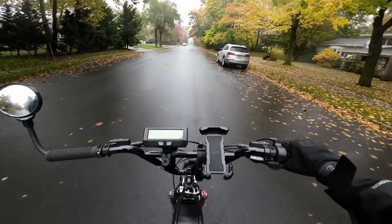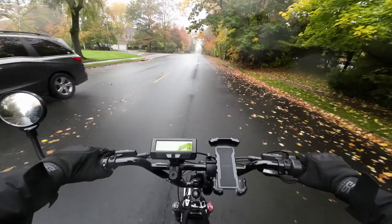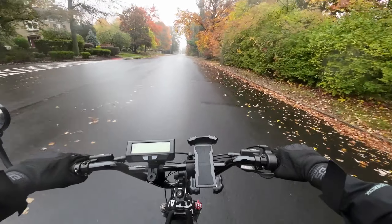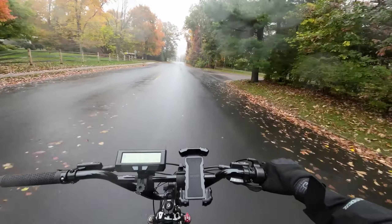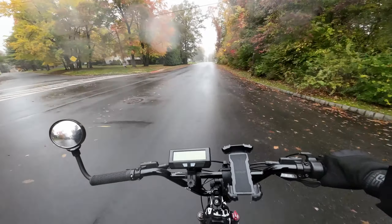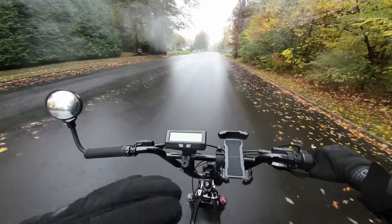What is going on guys, welcome back to the channel, hope life is treating you well. It is a glorious fall day here in the northeast — got the colors, it's a little bit drizzly out, my kind of weather. But today I want to talk to you guys about electric dirt bikes.